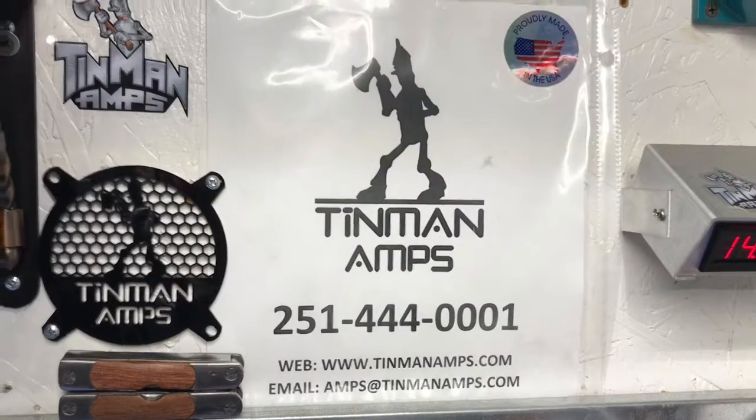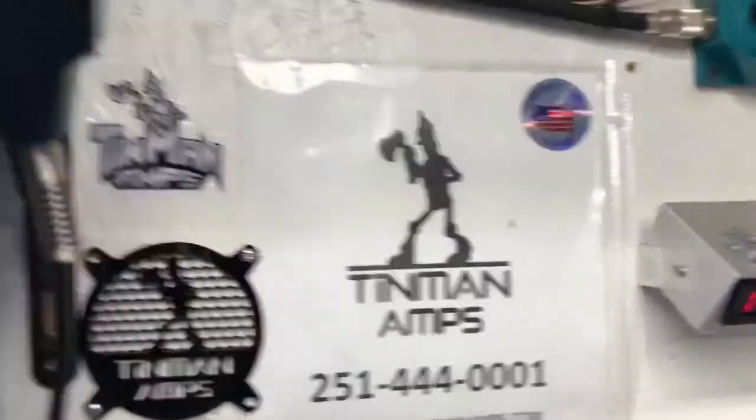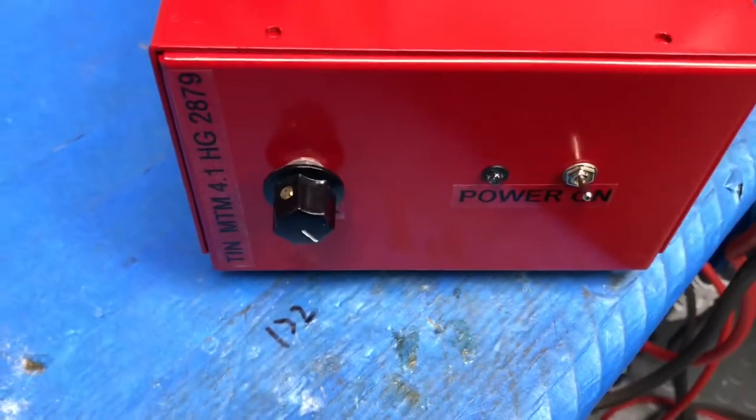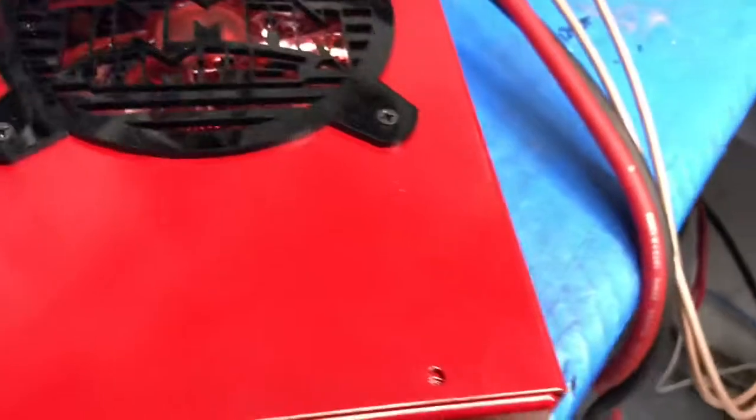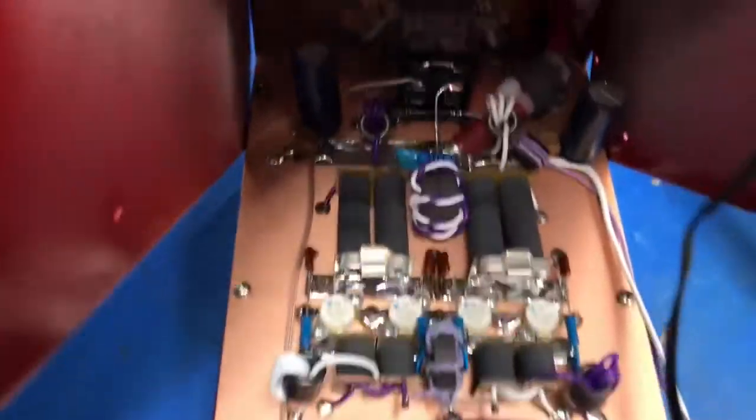Hello, Tin Man here. Hope you guys are having a wonderful day, evening, night, or morning. We have a little Tin Man 4.1 HG here for Mr. David at Flash Electronics in California.